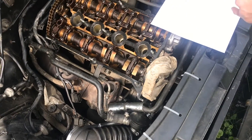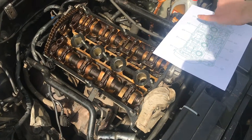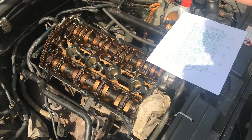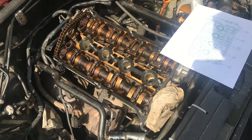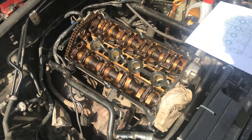When loosening them, we start with 10, go to 9, 8, 7, 6, 5, 4, 3, 2, and then 1. That's the loosening order we're going to follow.